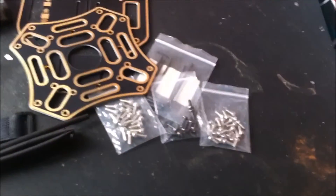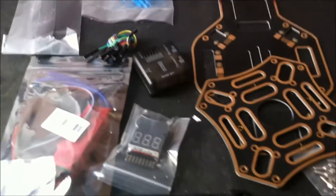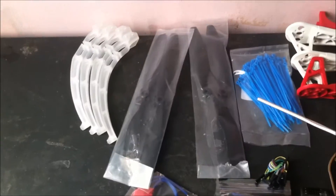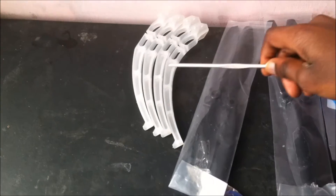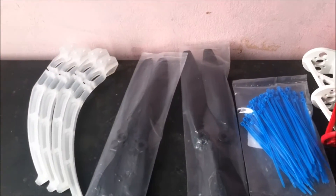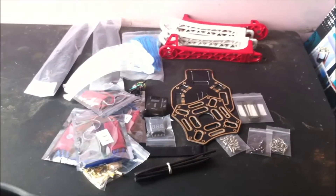We've also got some bags of screws for the frame and the landing skids, some bullet connectors, a CC3D flight controller, a battery strap, 1 meter heat shrink, 30A ESCs, 1045 propellers, landing skids, a hex screwdriver, and some zip ties. And that is all what you've got here for a lower price of about $50.